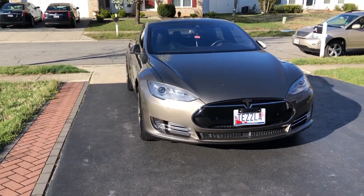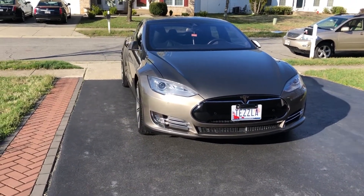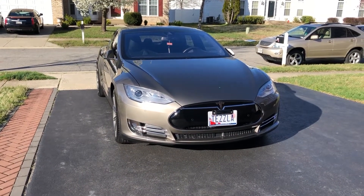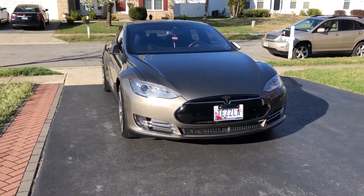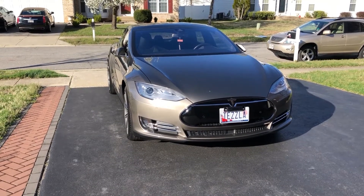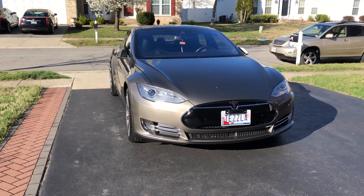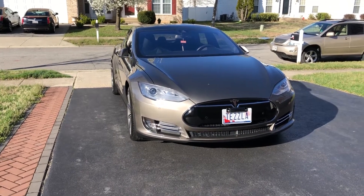Then I washed that off and washed the car using the two-bucket method — a rinse bucket and a wash bucket. Dried it off, then waxed the car, took the wax off, and then sealed the car with Wolfgang's sealant. I let the car sit in the garage overnight.